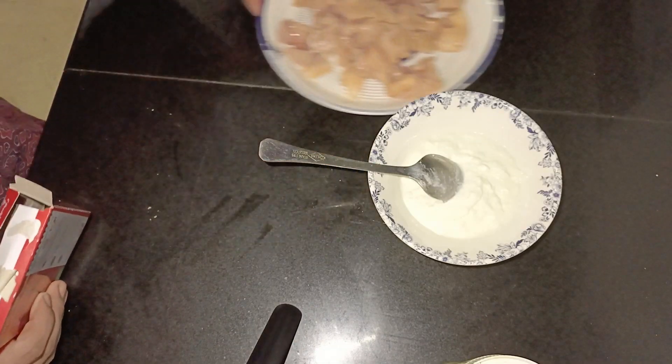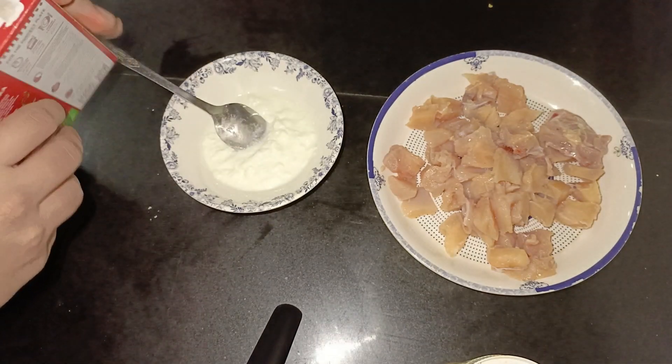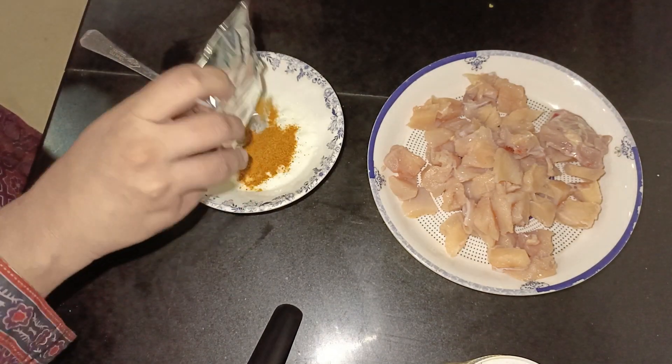Today at lunch I had aloo baingan, which my husband also had to eat. He told me he wanted paratha roll, and he wanted it made quickly.